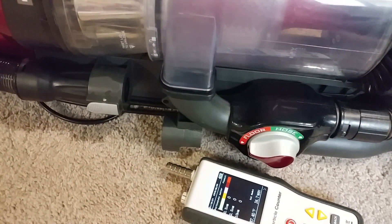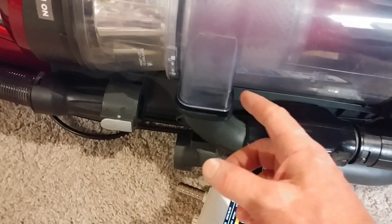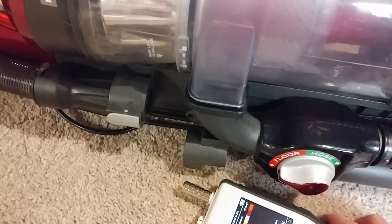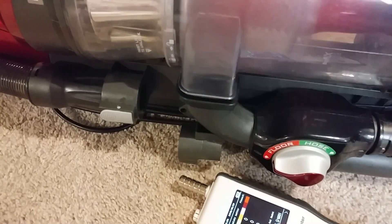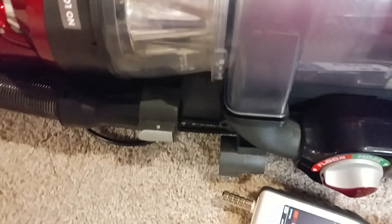Just for giggles, I thought we would test about one of the only other things we can test — where the plastic meets the rubber here. It's where the bin meets the piping. It's going to be a little awkward, so pardon the wobbliness. Let's see if we can detect any leakage out of here.